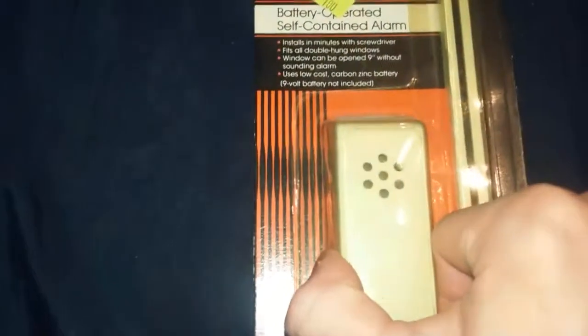New window alarms are small like this, but this one's big, so I'm wondering if it's going to be loud. It takes a nine-volt battery.